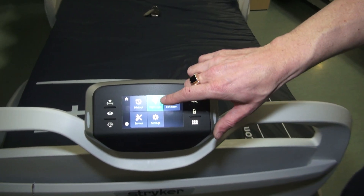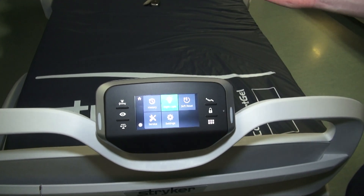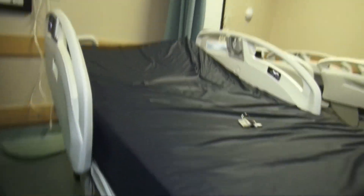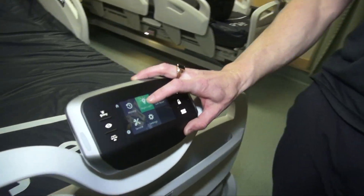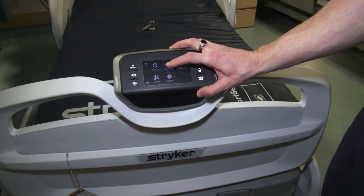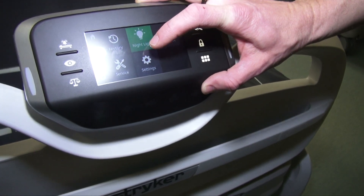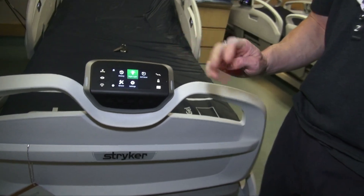There is a nightlight on this — it's set to automatic by default. So if a patient gets out of bed at night it turns on, and when they get back in bed it turns off. If you want it off indefinitely, just tap it. Tap again for on at all times, and tap again for automatic. Most sites will leave it on automatic.